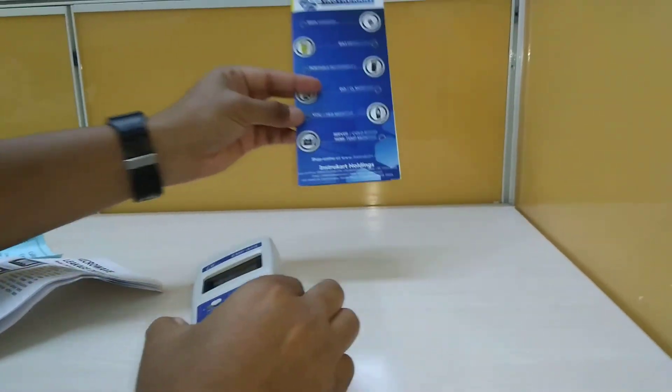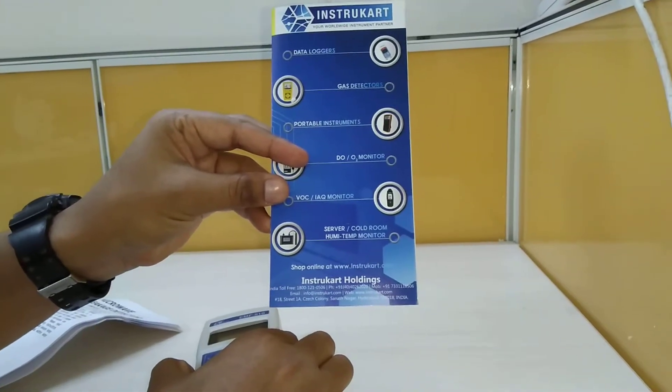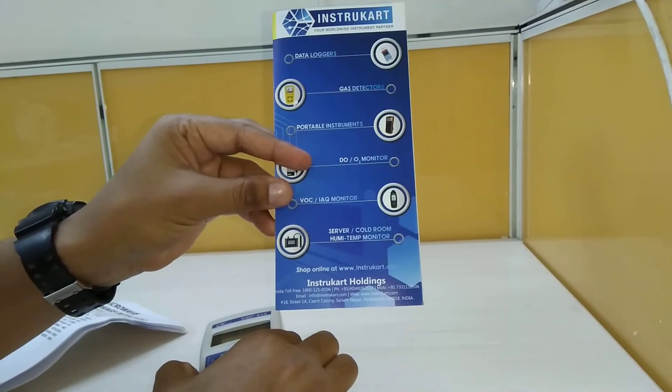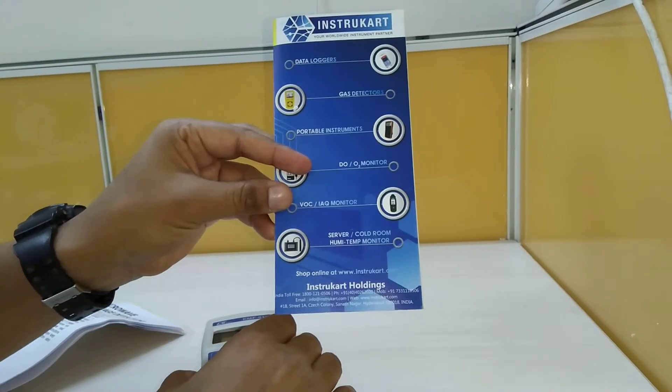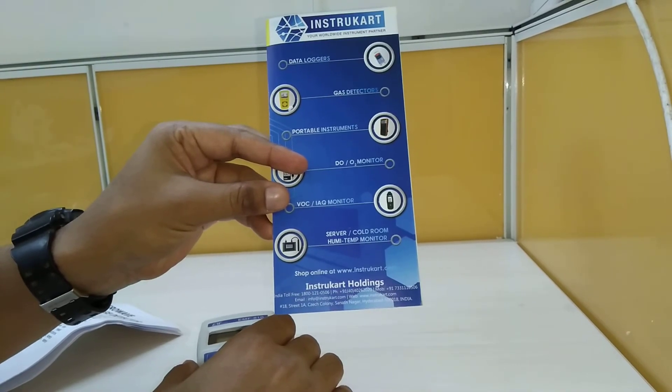For more information, you can always visit www.instrucard.com and browse a variety of instruments similar to this, and for a direct purchase of the same. Thanks for watching.